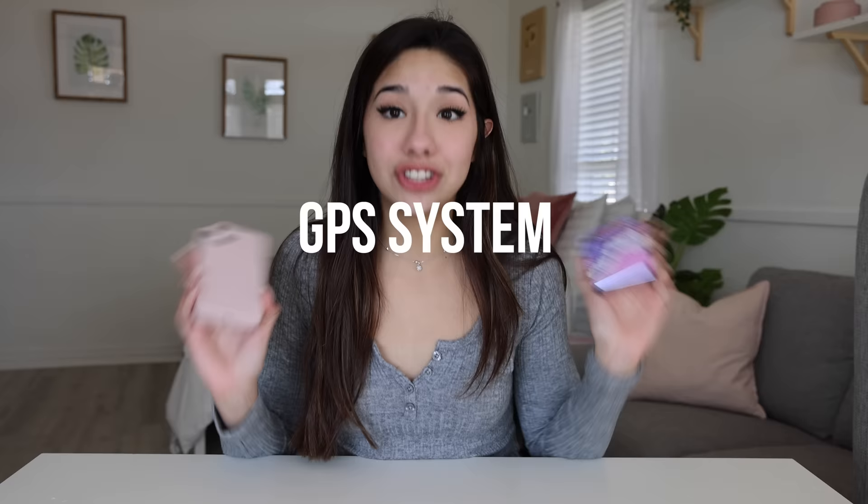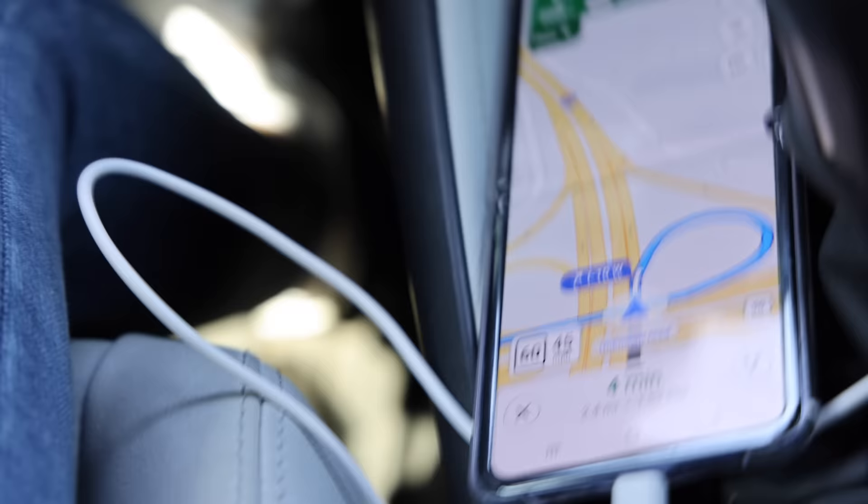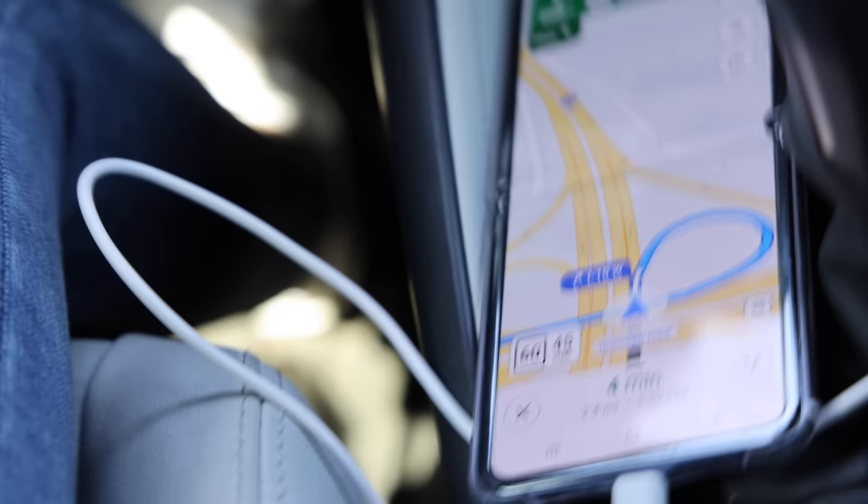Next thing is GPS systems. This navigation sucks, so this one's not that important. However, Google Maps on the Z Flip is honestly a huge hassle — very hard and confusing to understand compared to Apple Maps, which is very simple and simplistic. So again, for GPS, the iPhone has to win.